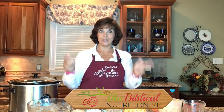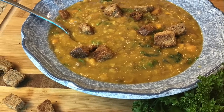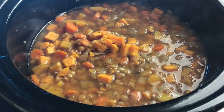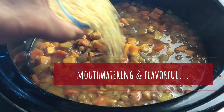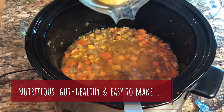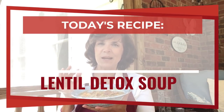Hello and welcome, I am Annette Reader from thebiblicalnutritionist.com and today it's time to cook. We're going to put together the yummiest soup ever — the perfect, tastiest detox soup you can enjoy. This is a lentil detox soup and we've got some key ingredients that are going to make a difference to your microbiome, mental clarity, and weight loss.